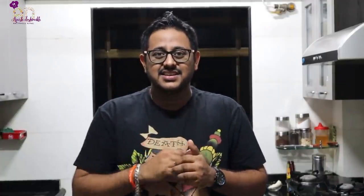Let's start with the milkshakes and smoothies in this video. Meanwhile, please subscribe to my channel and let's get started.